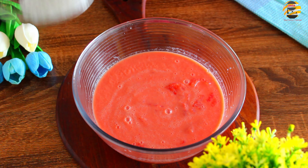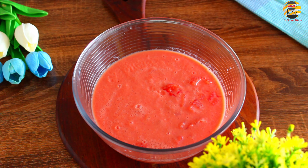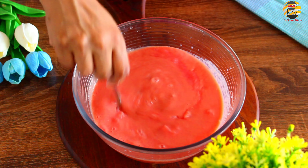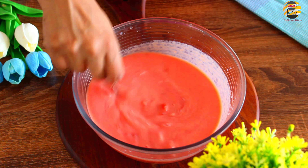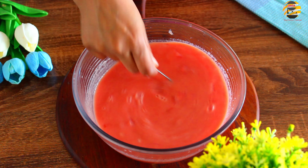Now let's mix it in 2 tsp of rose and mix it in 2 tsp, and mix it in the fridge.